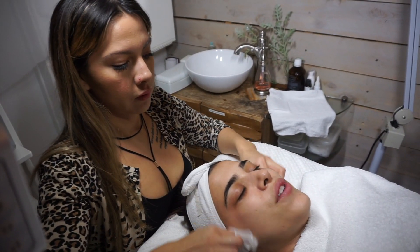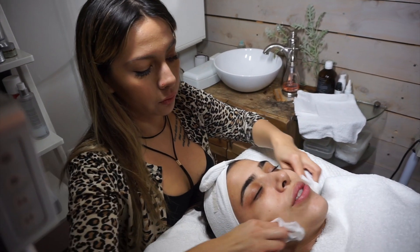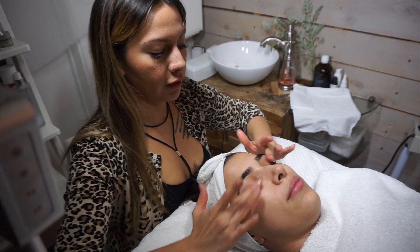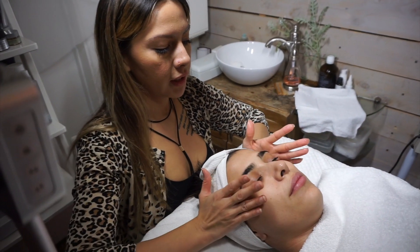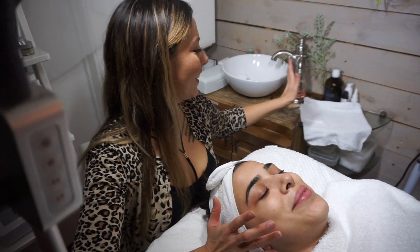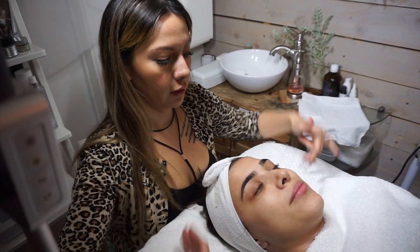Would I use a makeup wipe first and then do the oil thing? No, just go straight into this. Just put oil, work it everywhere — even on your eyes. Spread it everywhere; you're going to look crazy because all your makeup is going to be everywhere. But then you just grab a wet towel afterwards and wipe everything off.